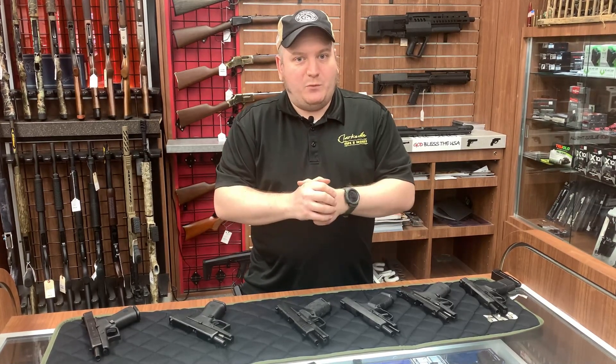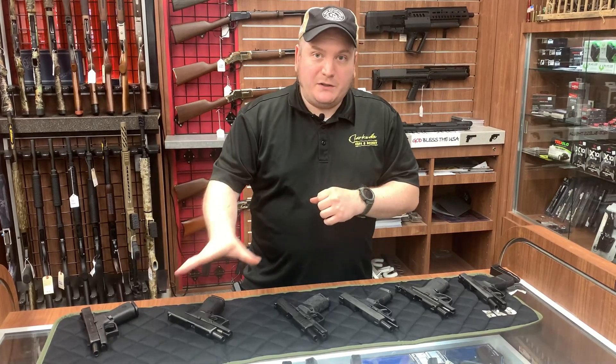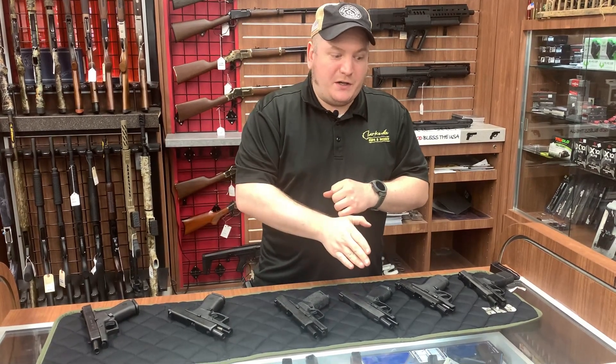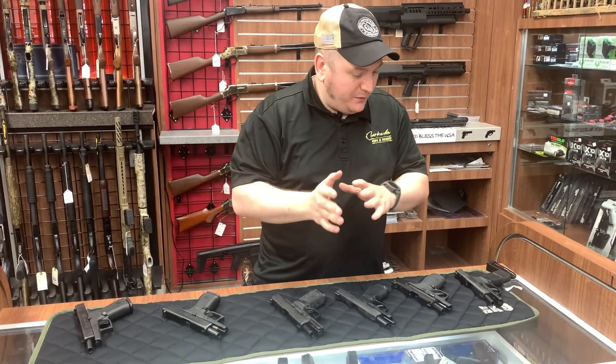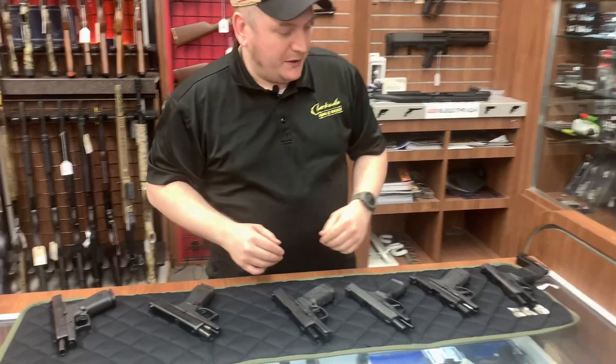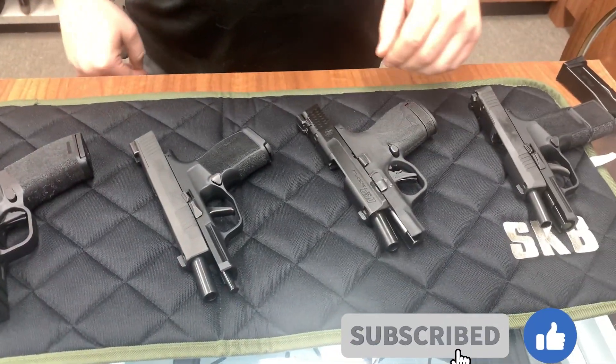If you remember last time we went over the big models - I'm not going to go over all of them, but we're going to talk about Glock, Springfield Armory, Sig Sauer, and Smith & Wesson. So let's start with, I guess the oldest one, then we'll go down the list. These have all been checked, that's why they're locked open - that's before I pick these up, so no one freaks out.